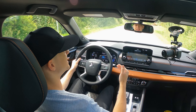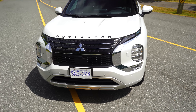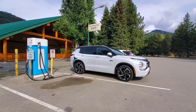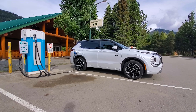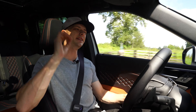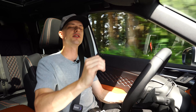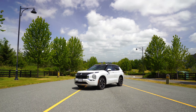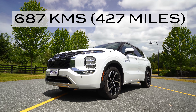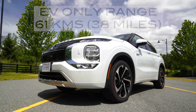Despite the battery capacity being increased from the previous generation, the physical size of the battery is actually smaller. This has one of the largest batteries in a plug-in hybrid across the board, which I was not expecting. On top of that, all Outlander plug-in hybrids standard have DC fast charging — that's huge. As of recording this video, this is the only plug-in hybrid that can be DC fast charged. Total range is 687 kilometers combined gas and electric; on EV power alone, 61 kilometers.